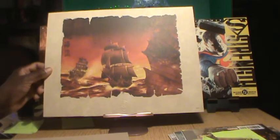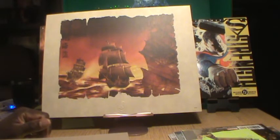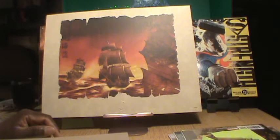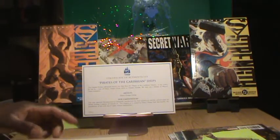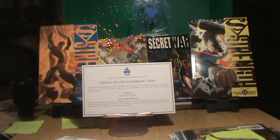I have two of these here for sale. I'm not sure yet on how much we're going to sell these for. We'll probably put them on eBay as an auction and look up what comparable ones are going for.